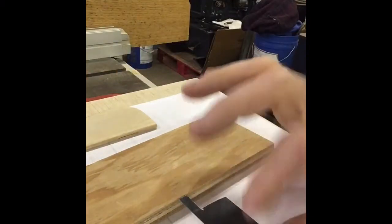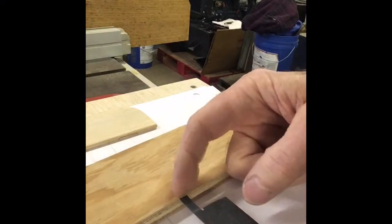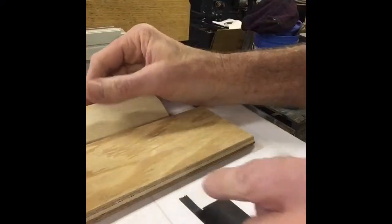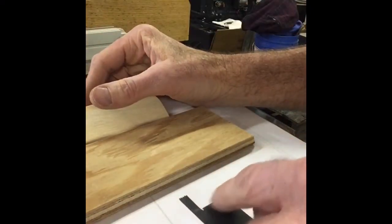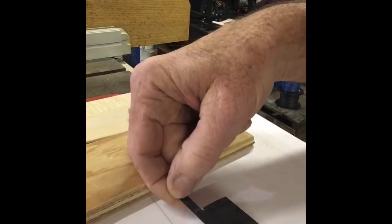Most of you probably already have an oscillating cutter or oscillating tool. Take one of the oscillating blades and cut it down — you can cut this with a bandsaw real easy. The hardest part is right out here at the tip; it turns out that's the only heat treated part.